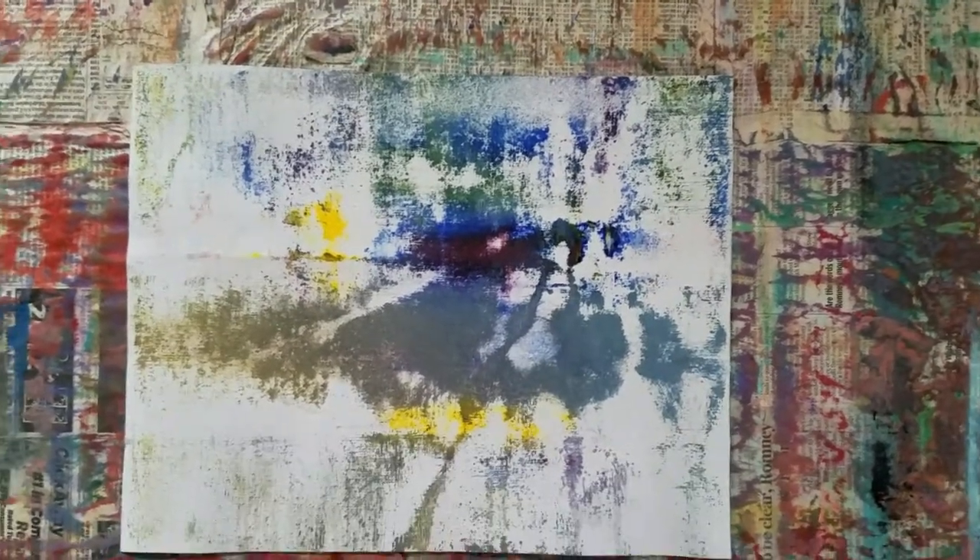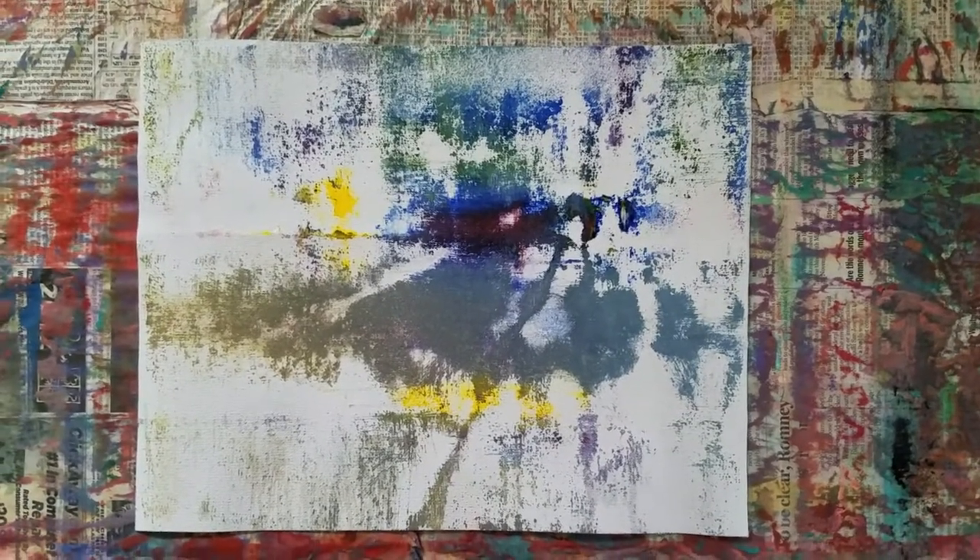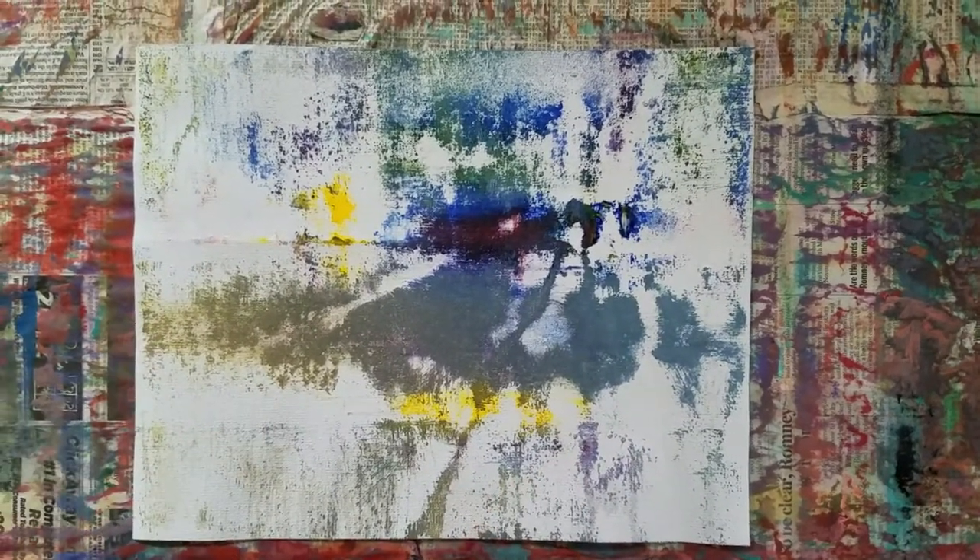Morning. TomBrooksArtist.com. 11 by 14. This is part two. So what you see here is one pass at it.